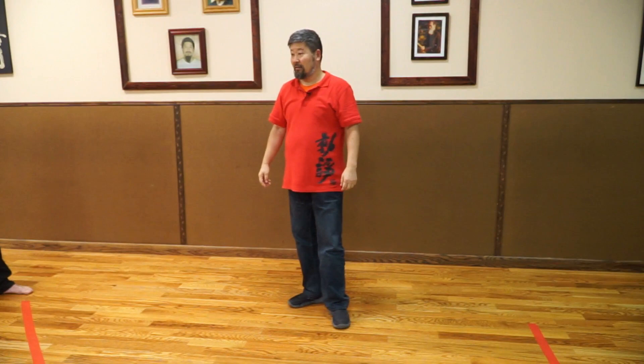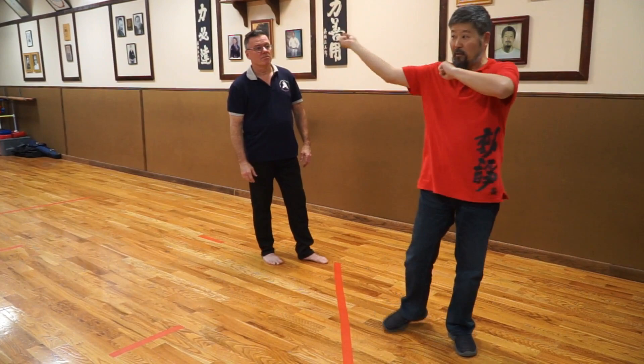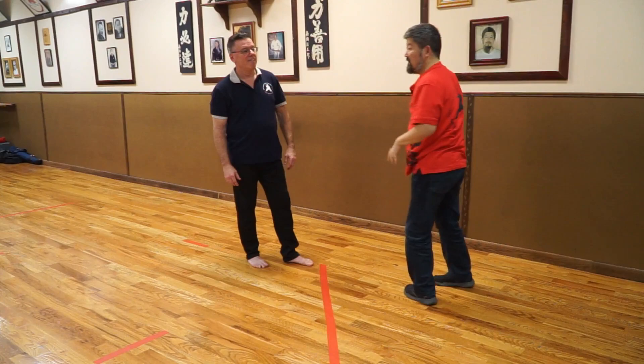This is my punch — it goes this way. It doesn't matter what direction. It can be here, it can be there. You can change it, it can be anywhere.